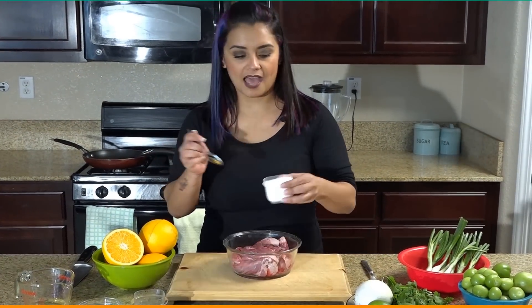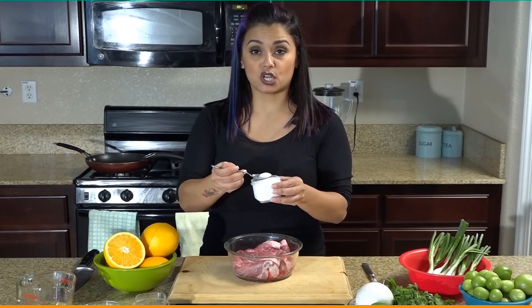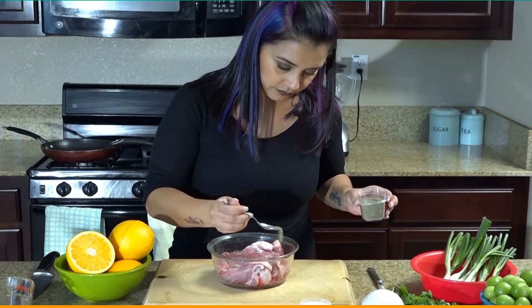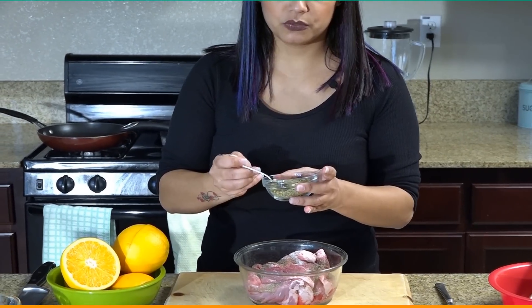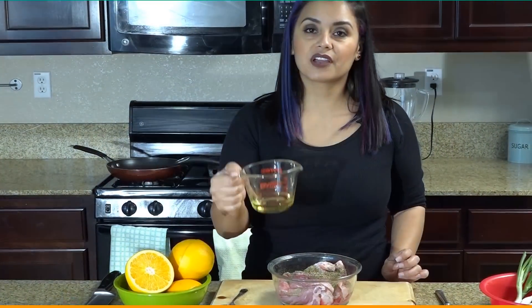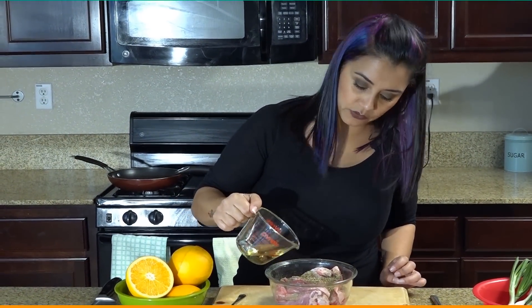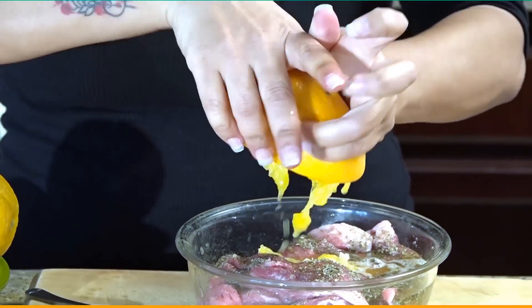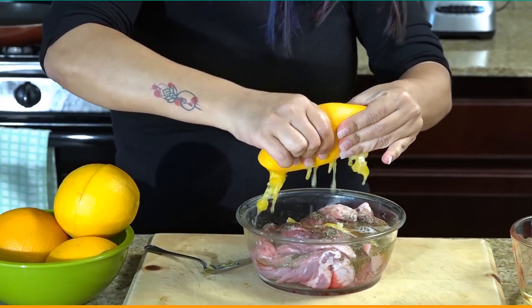Start by marinating the meat. Add about a teaspoon of salt, a teaspoon of pepper, about two teaspoons of oregano, an eighth of a cup of oil, and the rest we'll use when we fry the meat. Squeeze one whole orange into the meat.